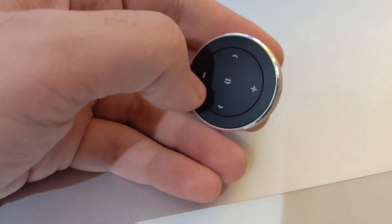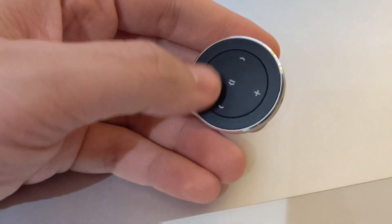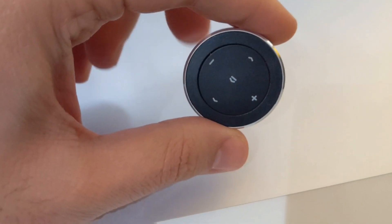With this one, you can see I have one, two, three, four, five different buttons, and those are just single clicks. Of course, we can do double taps, so you can have ten different combinations, plus holding — you can have 15 different combinations with the same button.